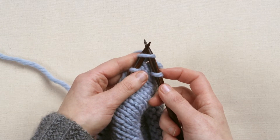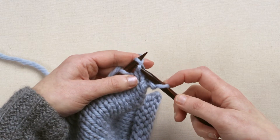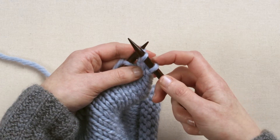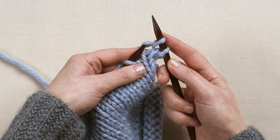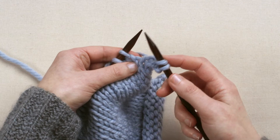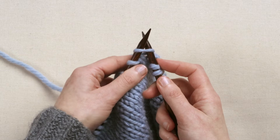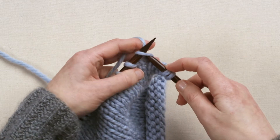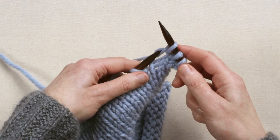Again, insert the tip of the right hand needle up through the first stitch on the left hand needle, scoop the yarn off your first finger, and pull it through to make a new stitch on the right hand needle, then slide that stitch off. Again, go up through the first stitch, scoop the yarn through, and slide it off.